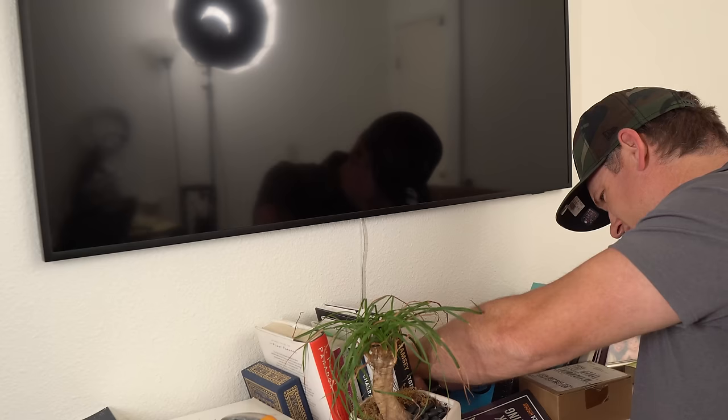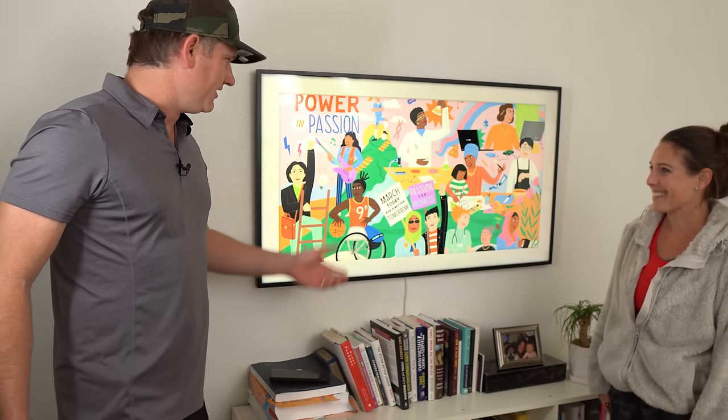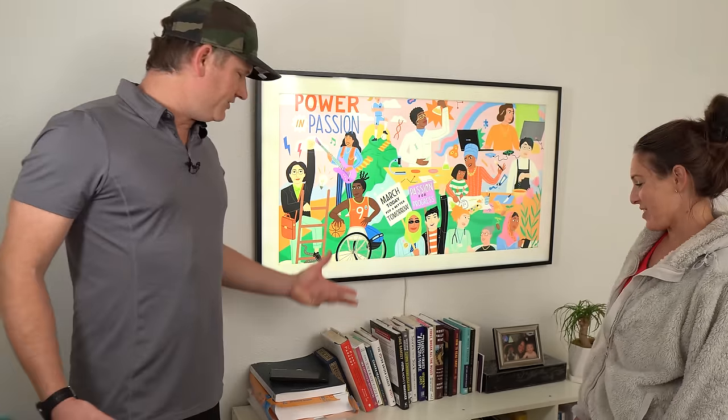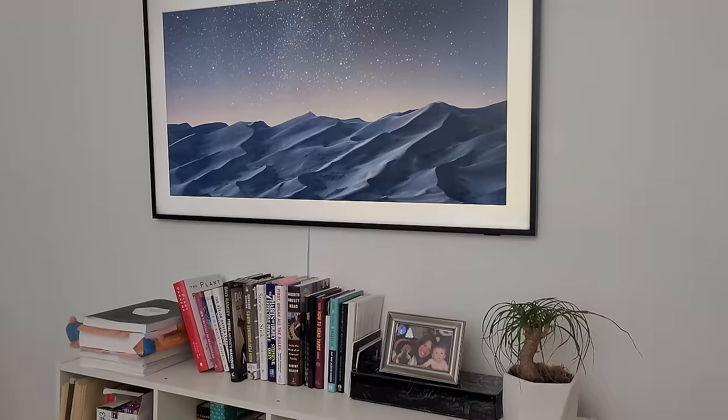The TV is up and the One Wire is connected to the One Connect box. I taped the One Wire below the bookshelf so it's tight against the wall. The client — my wife — came back to take a look. She thinks it looks great and is glad it's finally up after two months. She confirmed the cord really isn't noticeable at all.